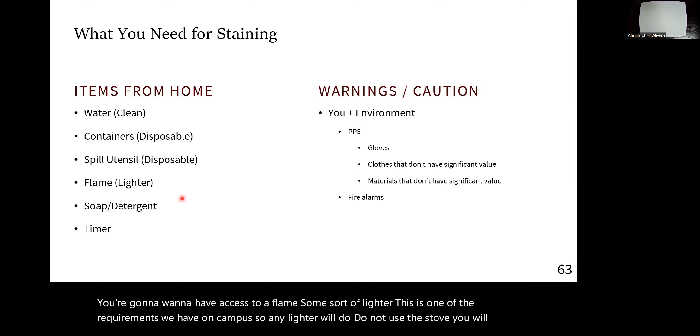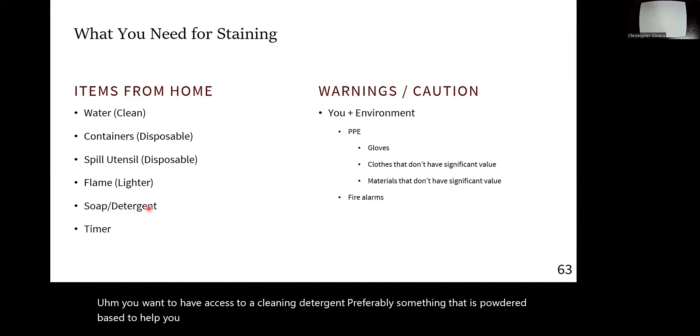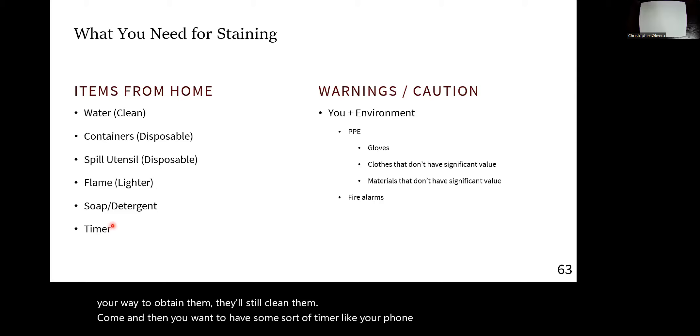You want to have access to a cleaning detergent, preferably something powdered to help you polish your slides as opposed to liquid ones, but don't go out of your way to obtain them — it'll still clean them. And then you want to have some sort of timer like your phone or a watch to help you out.